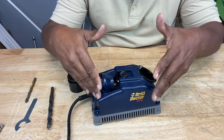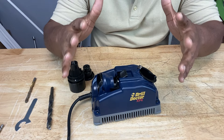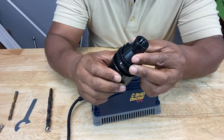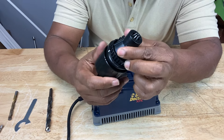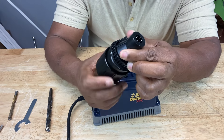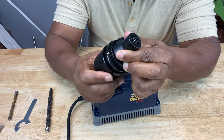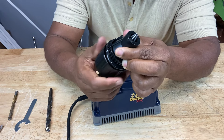Before we dive into how this contraption works — and I say that with the utmost respect — let's get familiar with the parts and pieces. This is the chuck. It holds the drill bit in the device while you're sharpening. And here are the chuck jaws. If I twist it like that, the jaws open. If I twist it clockwise, the jaws close or tighten onto your drill bit.